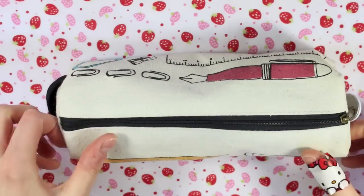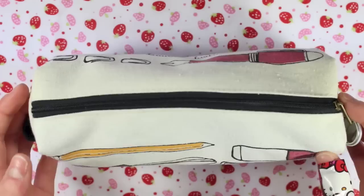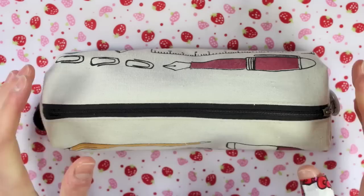Today I'm going to be doing a 'what's in my pencil case' video. I can't remember when I last did one of these, or if I did one before. I vaguely remember doing one but I might not have ever posted it. But yeah, basically I'm going to show you what is in here.